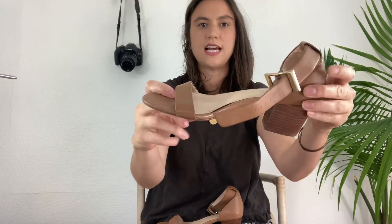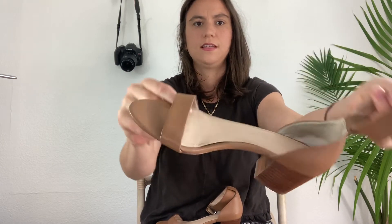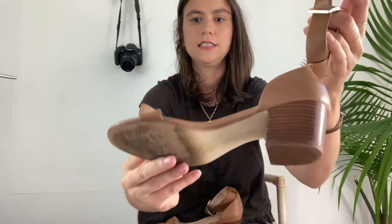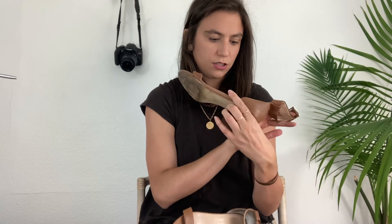These are a sandal by Banana Republic — just a stacked heel with an ankle strap. The Banana Republic, size 8. That tan color is really popular. It's just a nice shorter heel with a gold buckle. Yeah, it's a pretty decent shoe, not too bad.